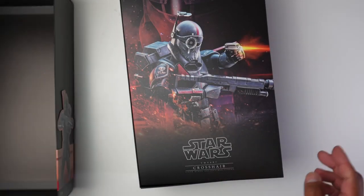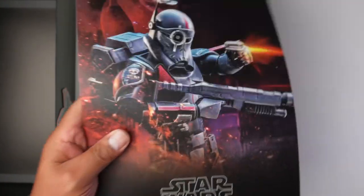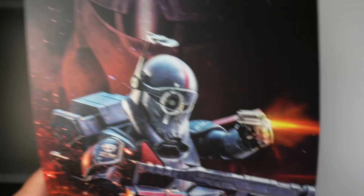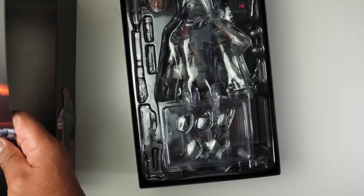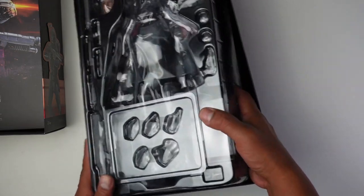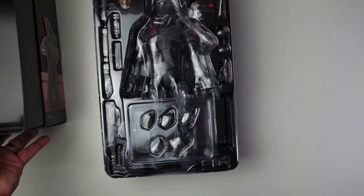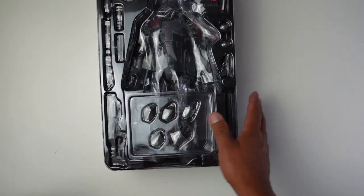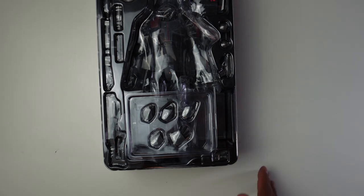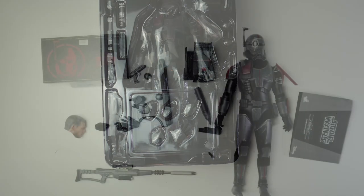Here we go — the inside art looks insane, looks amazing. I think that's a win. There are a few things here; I don't think this is a deluxe, I think he just came with a bunch of stuff. Let me get all the accessories out of the clamshell packaging and we'll see what Crosshair came with.